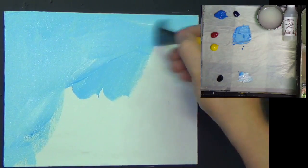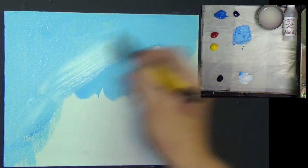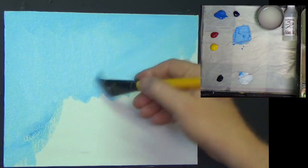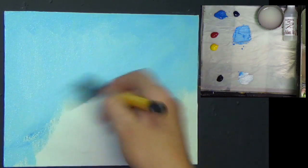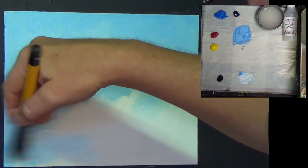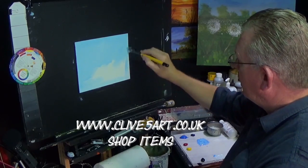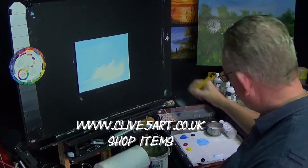The reason we say paint underbinds is because the structure of the paint can actually break down. The more water you add to it, the less it actually binds together with the molecules. So be aware of that - you can do some research on the internet. There's plenty of videos on YouTube about it, and also if you want to pop along to the website, www.clive5art.co.uk, where you can purchase a medium mix which prevents that from happening.